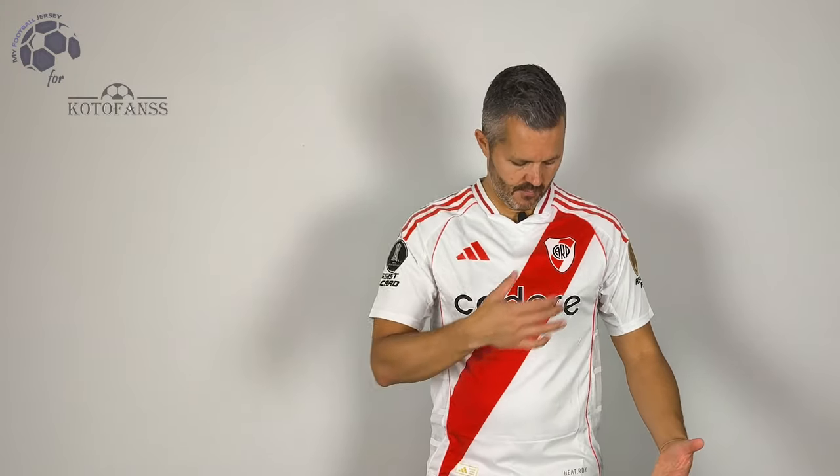Welcome back, bentornati to my football jersey. You already recognize the jersey. These stripes in red reminds you that this is the home jersey of River Plate and this is a player version.